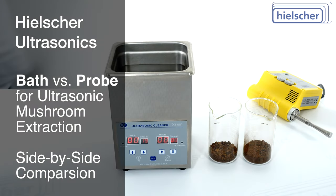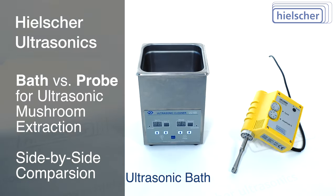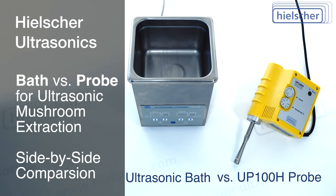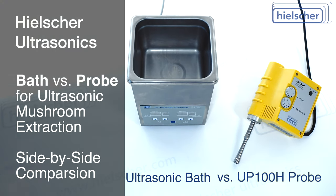In this video, we compare the extraction power of an ultrasonic bath, also known as an ultrasonic cleaner, with that of a Hielscher UP100H ultrasonic probe.